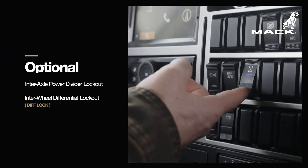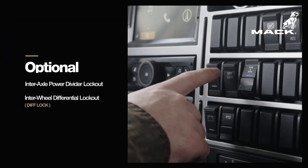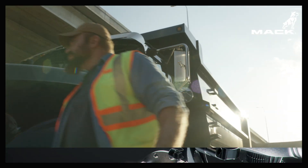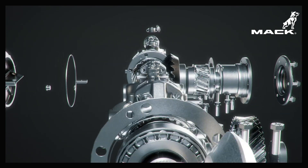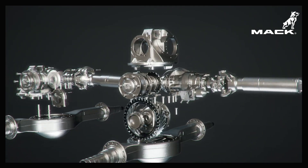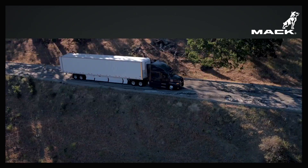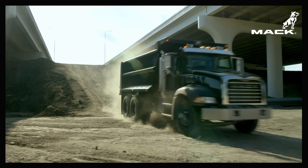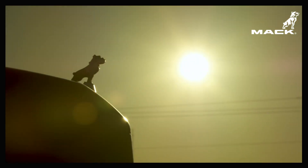We also offer an optional driver-controlled inner wheel differential lockout, or diff lock. Thanks to an innovative, energy efficient design that delivers power divider capabilities you won't find anywhere else, Mack axles are the clear choice for improved performance, greater durability, and a smooth, quiet ride.